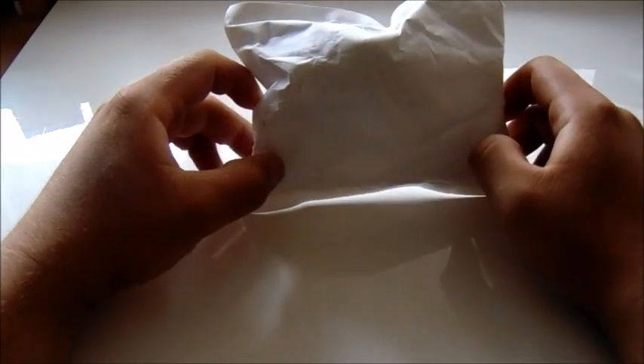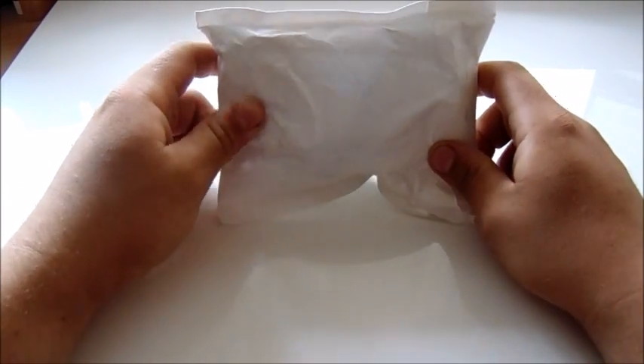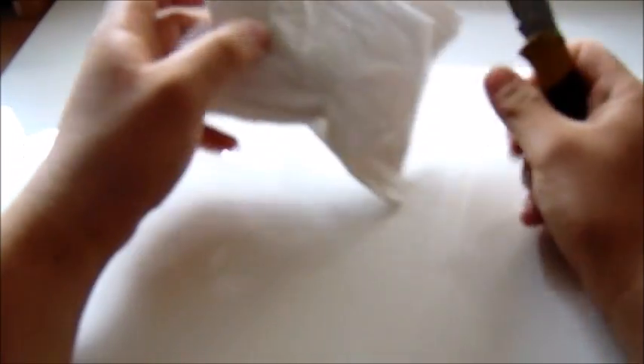So let's go ahead and start unboxing. Here is the first package, on which I have already removed the sticker with my personal information. Now all I need is my trusty unboxing knife to slice this baby open.